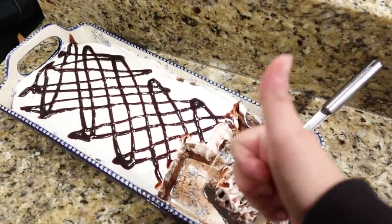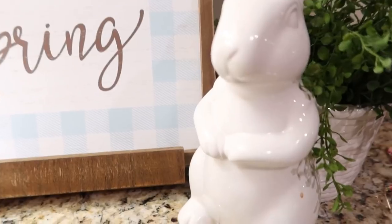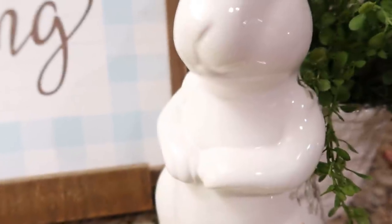Everybody really loved it, and I'm not even a huge brownie person. I hope y'all give both these recipes a try — let me know if you think you will. Thank y'all so much for joining me today and I'll see y'all again really soon in my next video. Bye y'all!